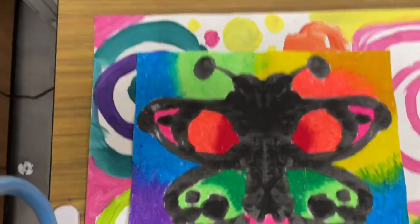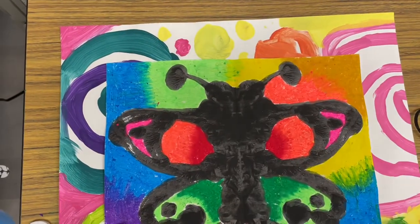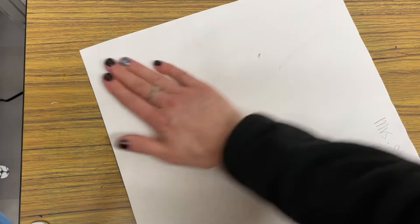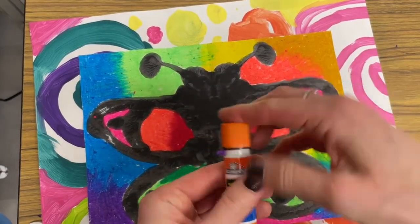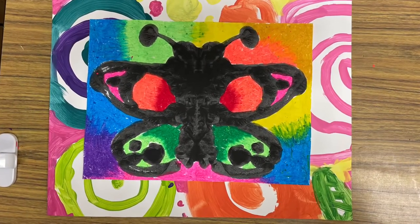We're not going to rub on the front of it because we don't want to smear anything. Then flip your project over very carefully so you don't lose anything, and you can rub the back of your paper so the glue really sticks and everything is sealed up nice. And that's all there is to it.